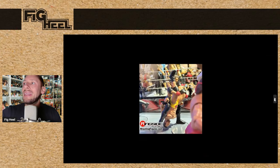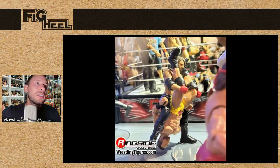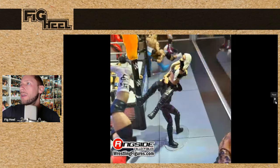Here we have LA Knight and AJ Styles coming back to the line. LA Knight — this is his first figure, the Chase, but I believe it's getting re-released. Next, we've got Liv Morgan versus Rhea Ripley — Rhea Ripley is completely covered her tattoo. I don't know if this is from a Saudi show or not, but there is the Liv Morgan with new leg molds. Looks pretty awesome. I'll probably be passing on these as far as the women's main events and going for Elites on these.